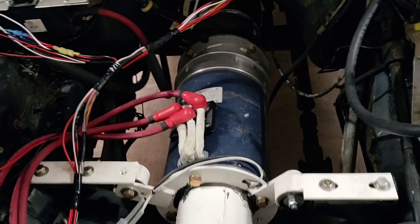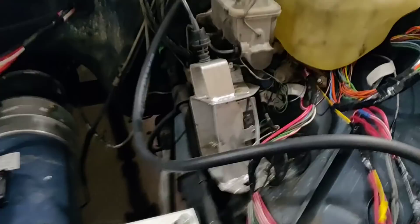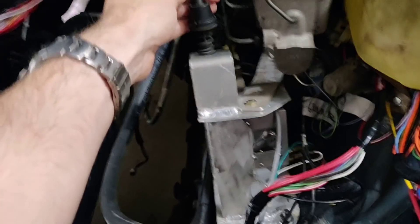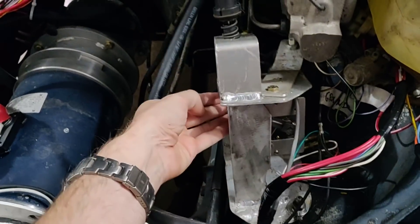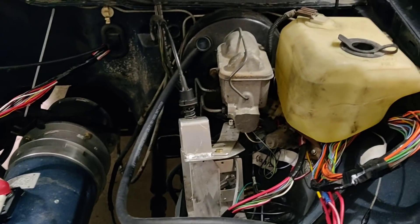With a DC motor you tend not to get regenerative braking, though I'm not a pro at this. Here is just a custom throttle setup — this is the throttle box, and this is a bracket we made to mount it to the original throttle cable. So it just moves up and down when you push the throttle. It's pretty standard and designed to work with the existing setup.